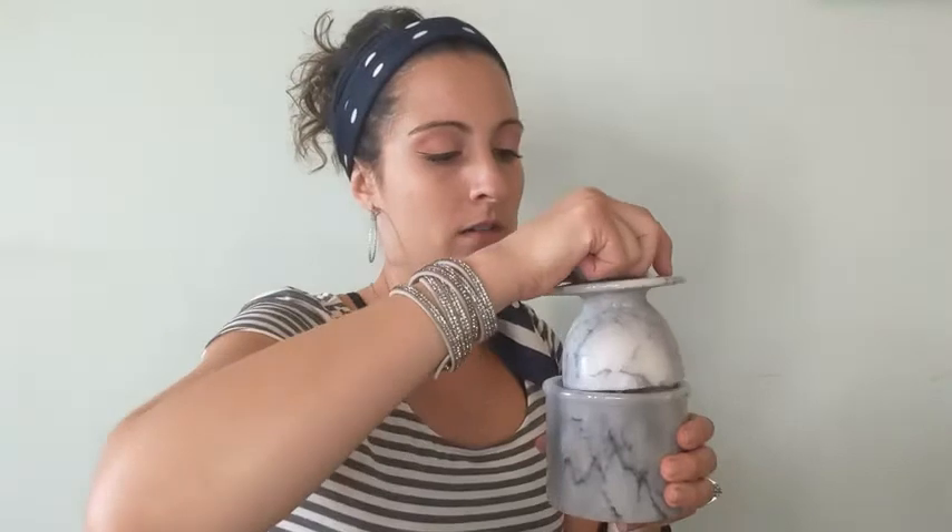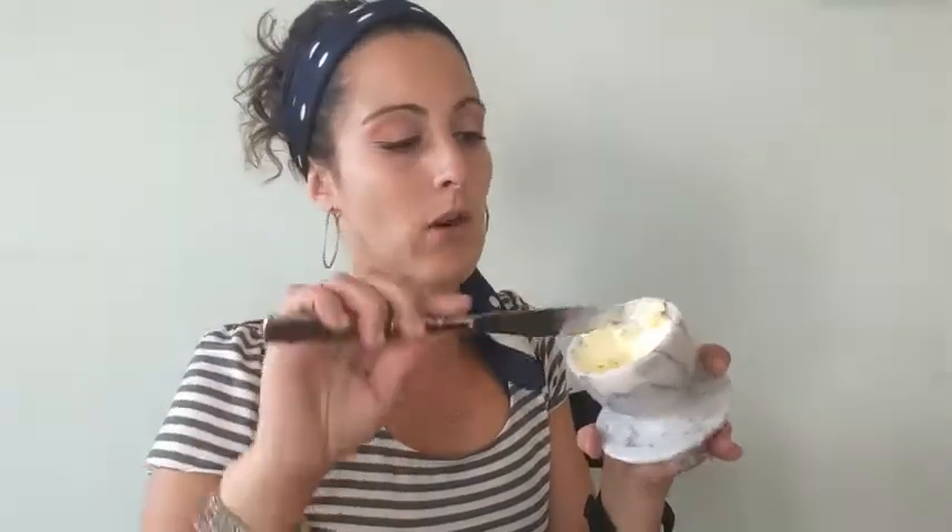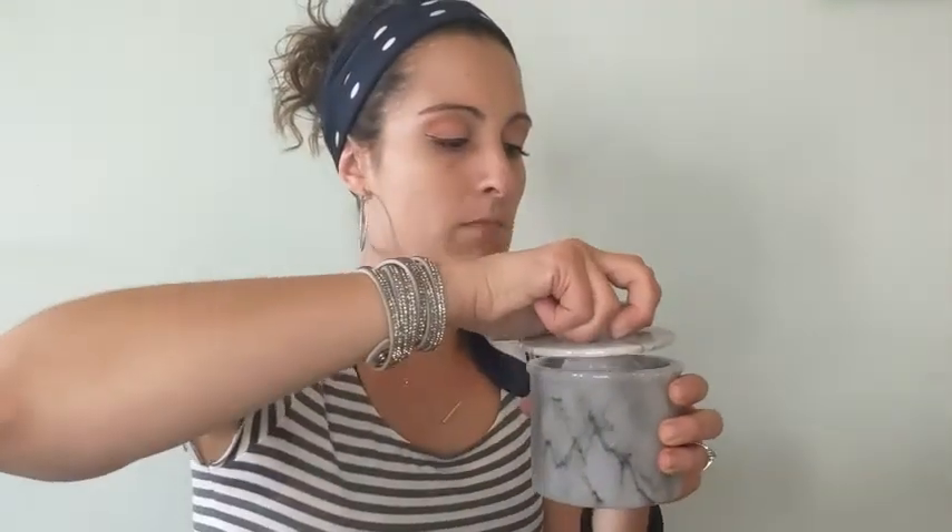Hey guys, Danielle with WTI here. Today I am talking about my butter keeper. I love having soft butter — soft butter that you don't have to worry is rancid sitting on your counter. You can see it's got some crumbs in it because we use it all the time. My butter is super smooth, so easily spreadable, and all I have to do is put a little bit of water in the bottom and it keeps my butter good for a really long time.